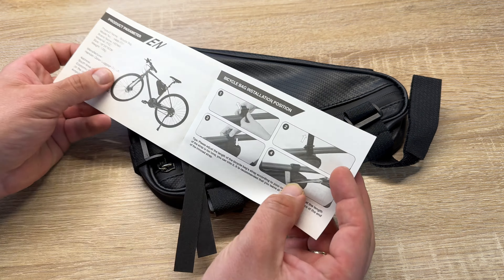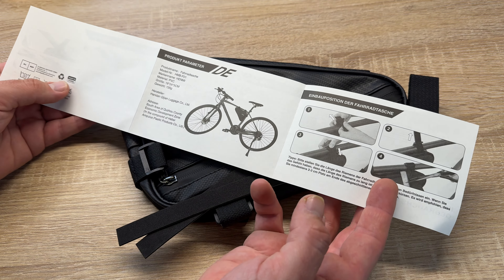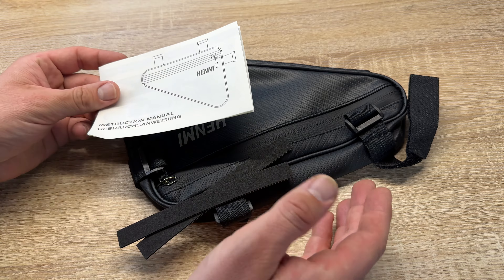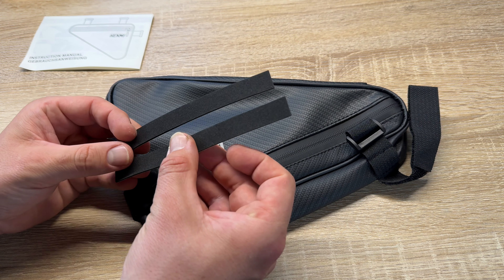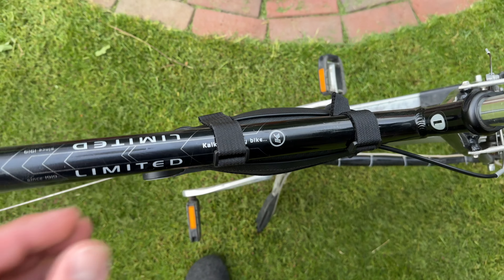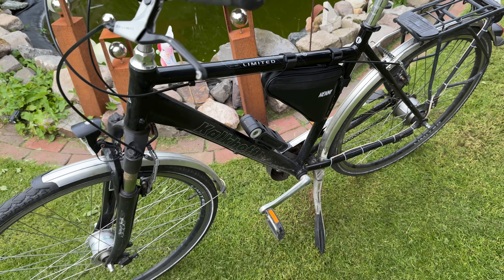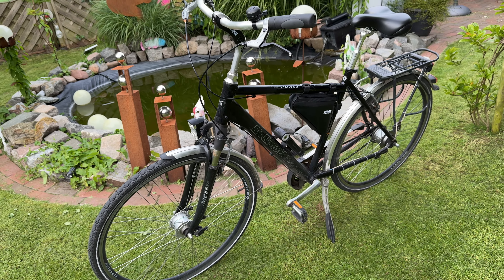So you can see it's really easy to get stuff into this Hanmi bicycle bag frame. This is a really cool looking triangle bag for our bicycle, and it's compatible with nearly all kinds of bicycle on the market, because it is the Hanmi bicycle bag HMB-F01.